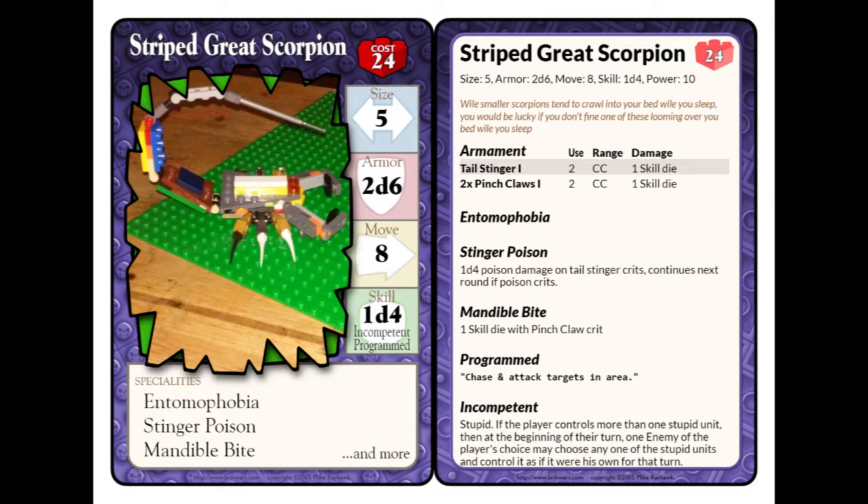And then it has the Mandible Bites. On a critical from one of the two pinch claws, it will take 1 skill die of damage automatically — unavoidable. And so that's basically covering the special abilities.